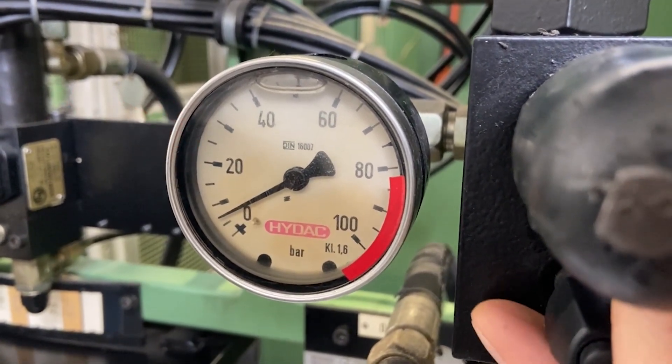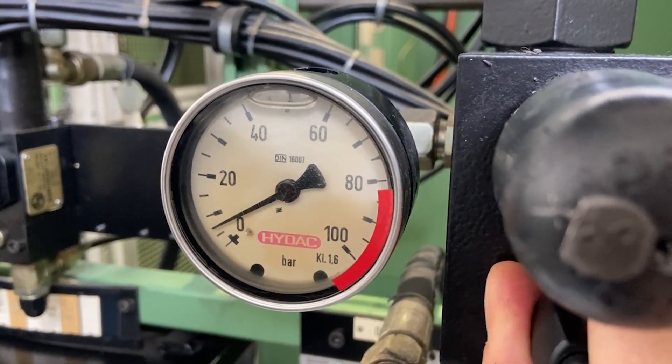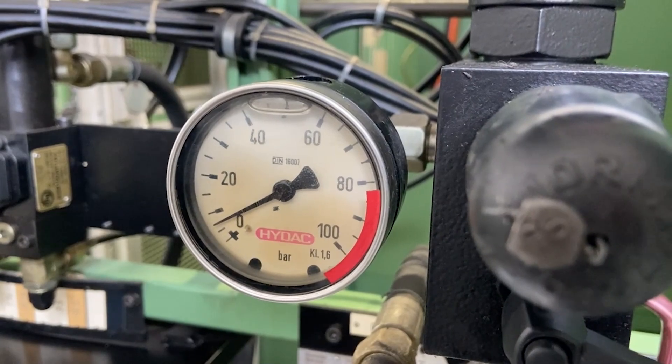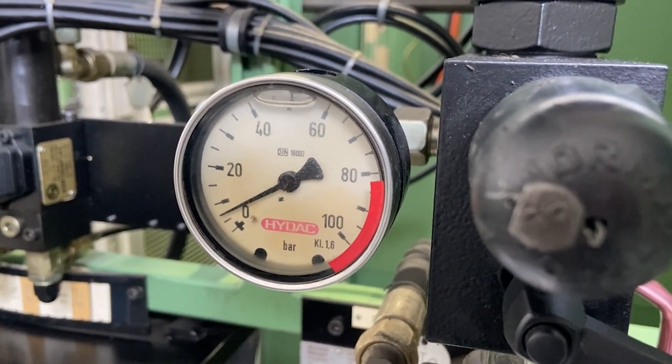Now, as you can see, the pressure drop point was around 25 bar. That means that our accumulator is pre-charged with 25 bar, and in our case this is too low. So please compare with the hydraulic plan and charge the accumulator according to the instructions.